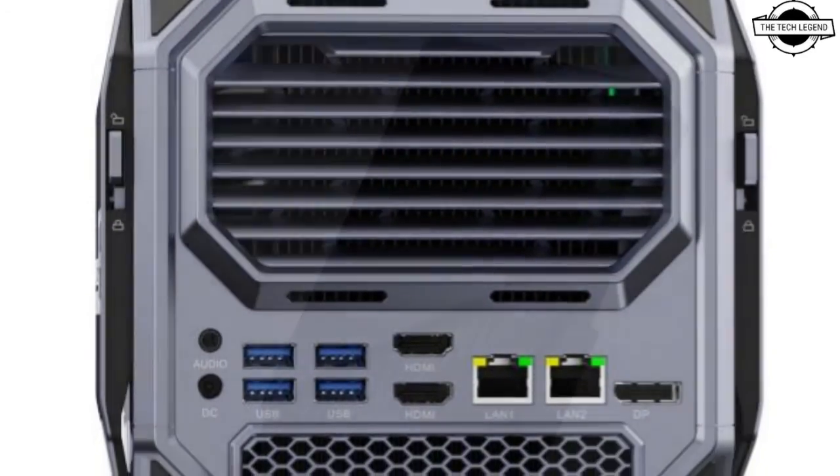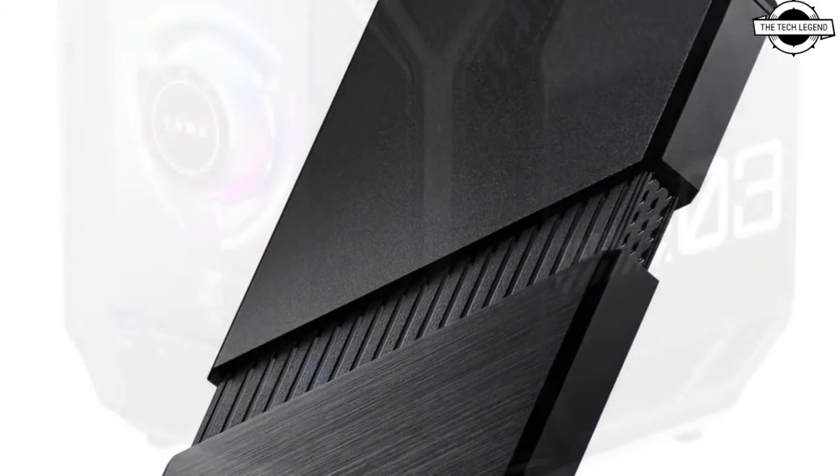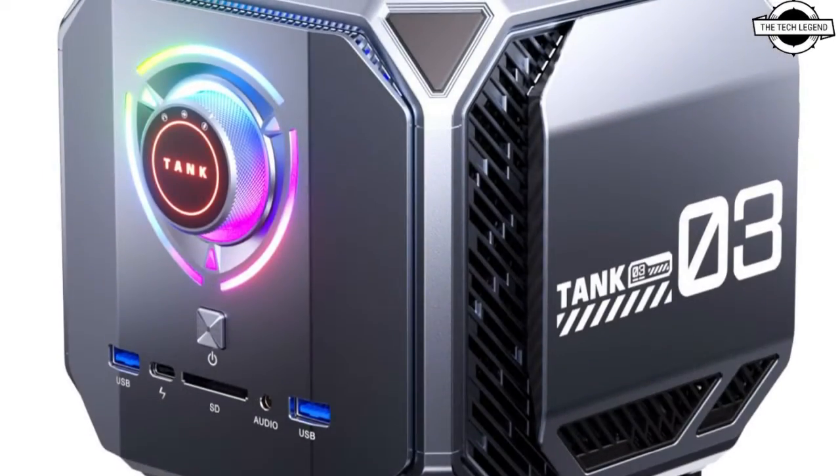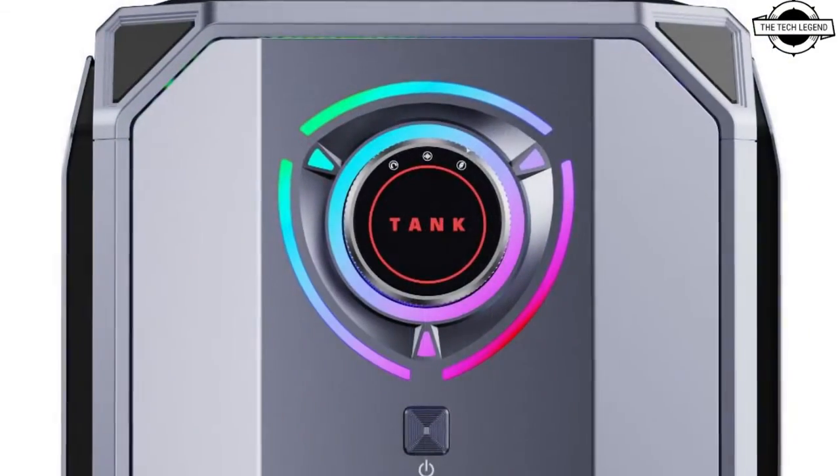It features an Intel Core i9-12900H processor, NVIDIA GeForce RTX 30 ADM Graphics, 64GB of DDR5 RAM, and 3 NVMe storage slots.